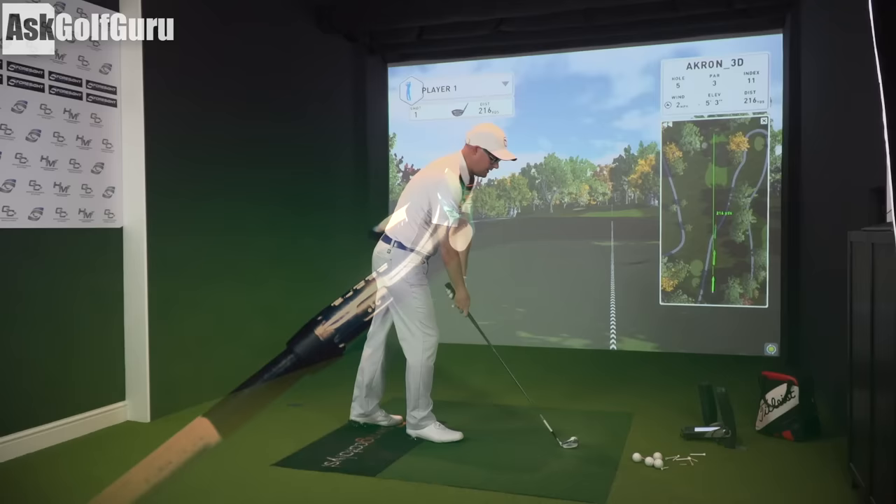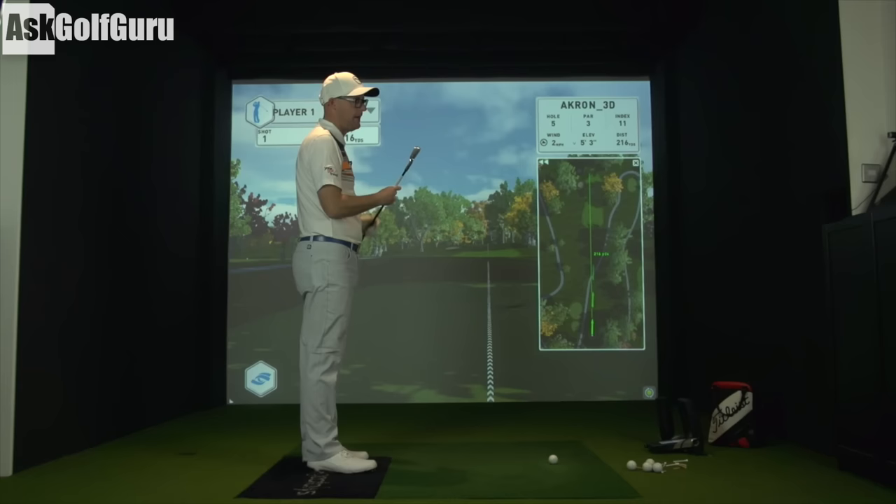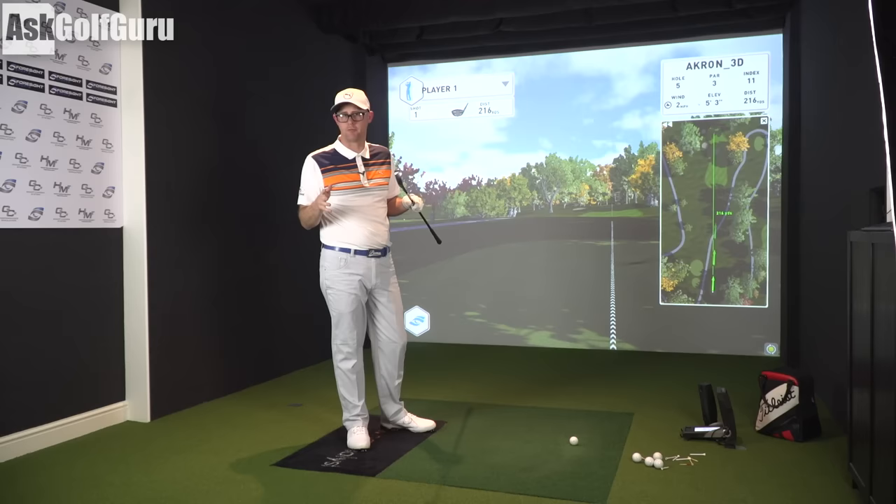Who would use these kinds of clubs? Think of it as a 3-iron, or even a hybrid. It's for that 200-yard shot — I've got 216 here, I'll get around 200 with a bit of roll if I strike it. With that lower CG it's boasting — lower than almost any other manufacturer, they're saying — it should offer some help and forgiveness over your standard 3-irons, 4-irons, or long irons.